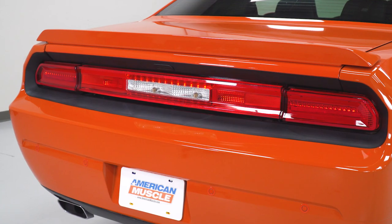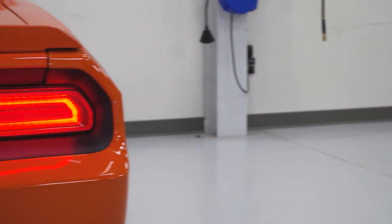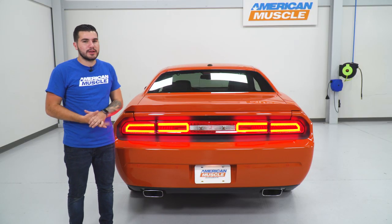This entire bar going across the rear end is coming out and you're putting your new Raxioms in place. The Raxiom housing is extremely similar to the OEM styling. It's got the red interior, lots of reflectivity. It's also got a clear lens at the back end — that is extremely similar to OEM. So when the lights are off, you might not recognize that it's an aftermarket taillight.